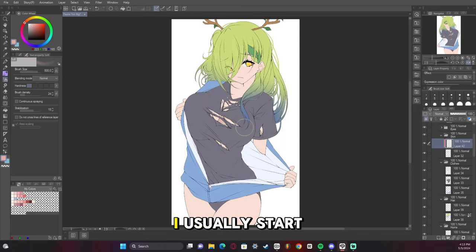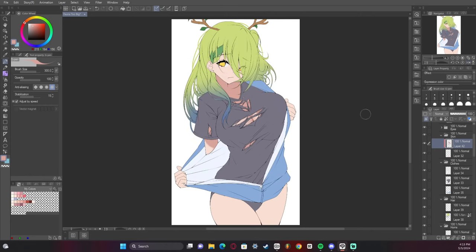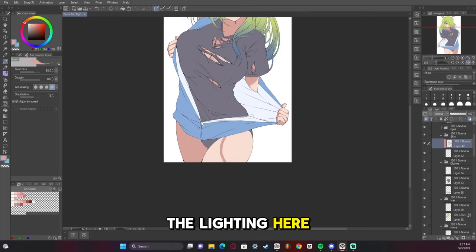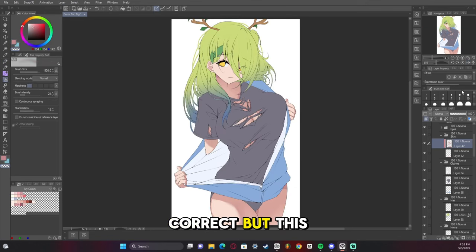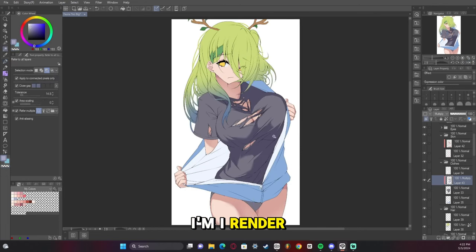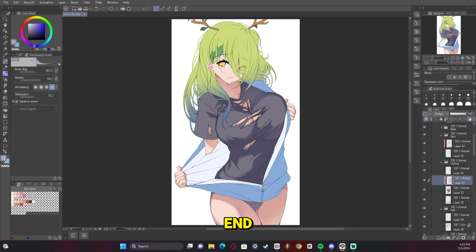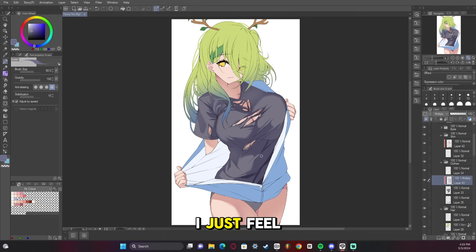Now we're going to start the rendering. I usually start with the skin — I just wanted to get a good sense of the lighting, and that's not always easy. This time I was a little bit iffy on how I was doing lighting. Drawing clothes is a process — I'm not great at rendering clothes. I render it good enough, but I really need to do a study on clothes and practice it more because I just feel like the way I render them isn't very good.